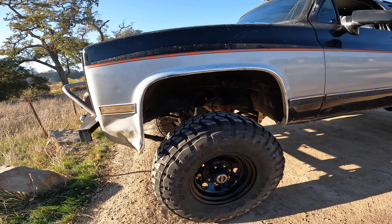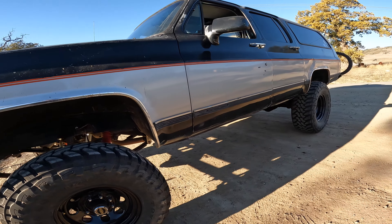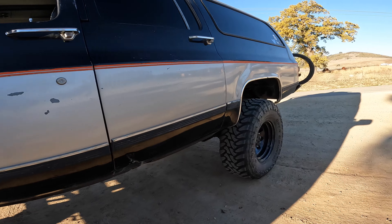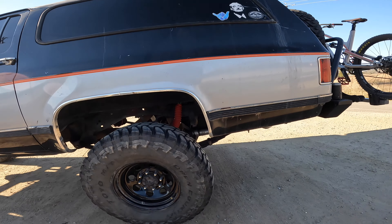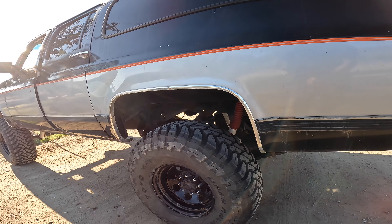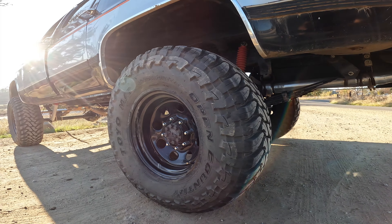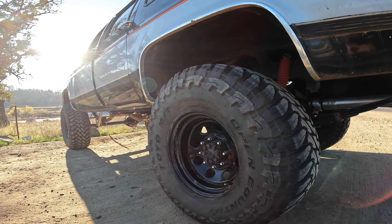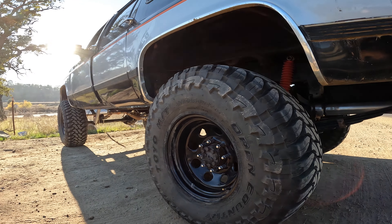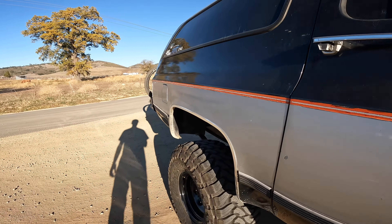Let's talk about some of the features that make this truck so special and capable - what I really wanted was a rig I could sleep out of and go four-wheeling with buddies on the weekends. What everyone's probably interested in - why they clicked on the video - are these 37-inch Toyo MT tires. They're very smooth and quiet on the road, they're a 37 13.5 wide, and they're a load range E.